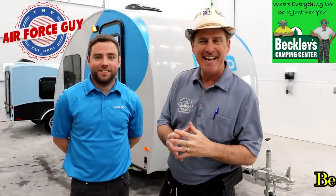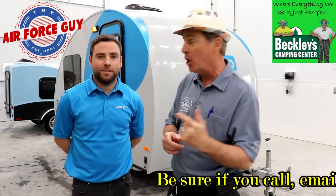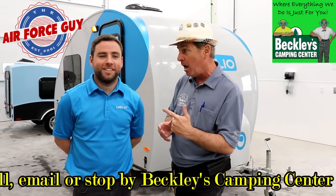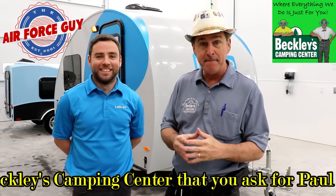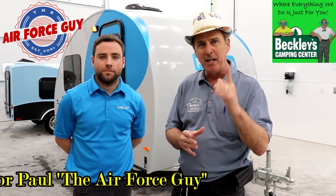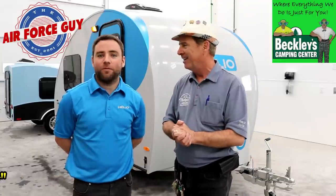Paul Chamberlain, the Air Force guy, RV extraordinaire, coming from Beckley's Camping Center to show you the Helio. This is a Canadian-made teardrop you're going to be quite impressed with. I have Jean-François — we're just going to call him Jeff — he's French-Canadian and he's going to tell us everything about this Helio. Turn the volume up and listen closely because he does have an accent. Jeff, go ahead and say hello. Hello everybody. Let's get on to the nuts and bolts of this camper.